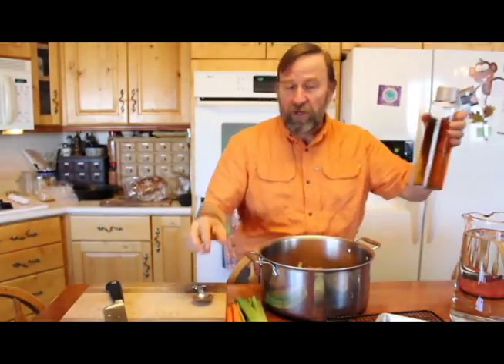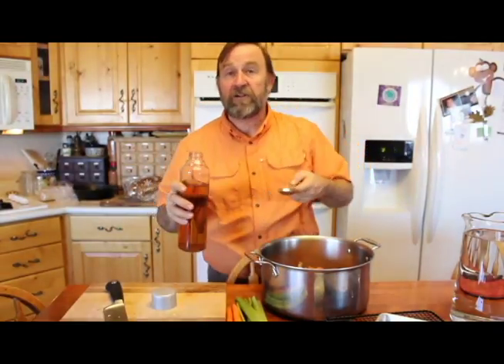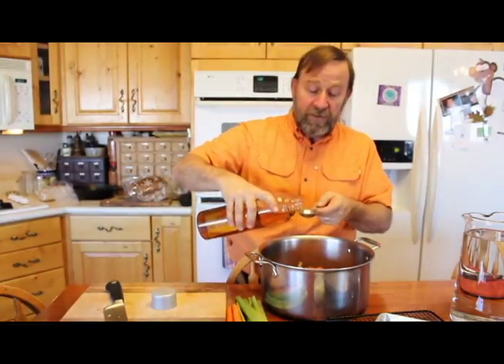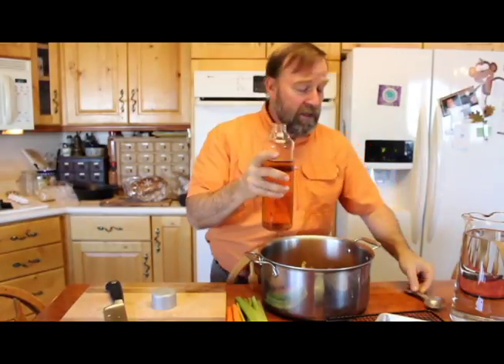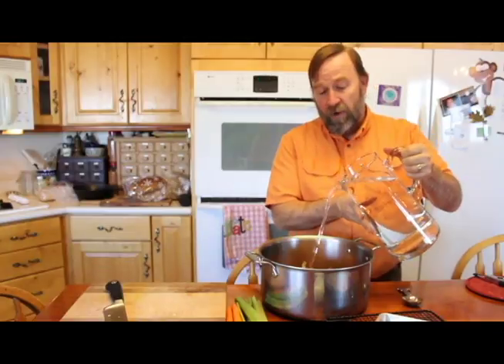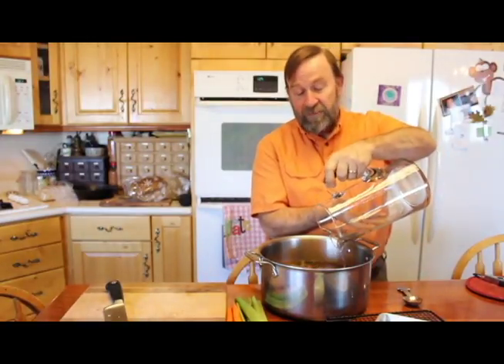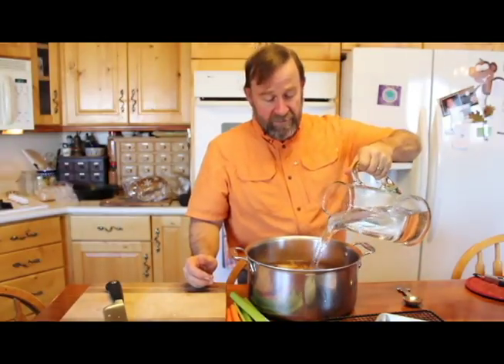I've got about a tablespoon of peppercorns — I'll put in not quite a tablespoon depending on how much you like it. The next thing that will help is some apple cider vinegar. I'm going to use just a tablespoon of apple cider vinegar; it acts as a catalyst to help things. Then we simply add the water — about a gallon to this pot, filling it to about two inches from the top.